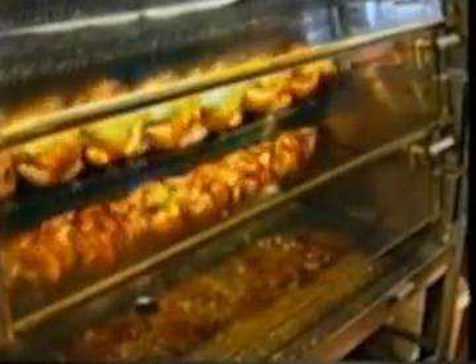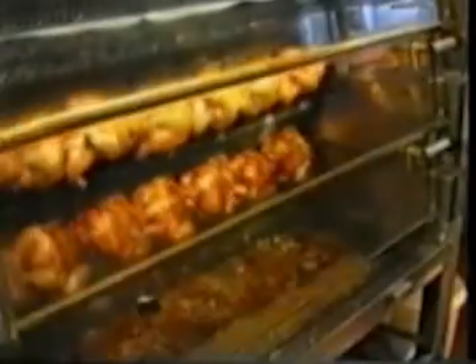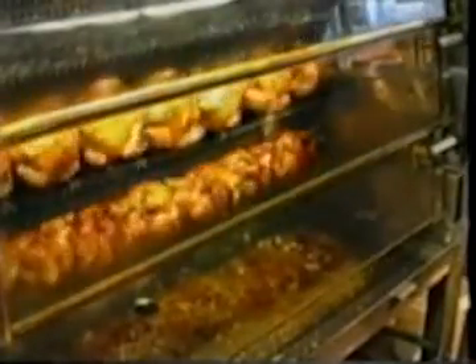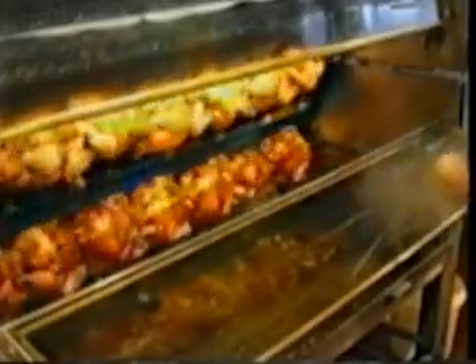Throughout the cooking process, the windows will build up a fatty residue. The glass just needs to be continually wiped down with a wet sponge and a dry cloth. It's a very quick process and it can be done continually throughout the day.